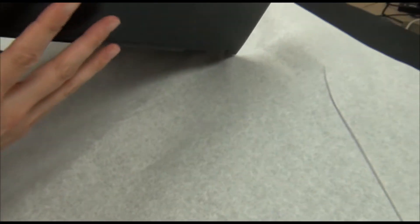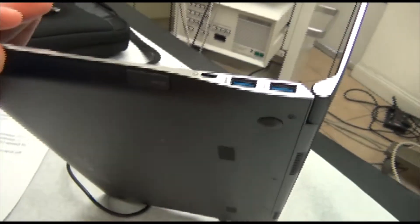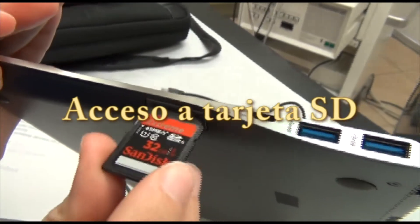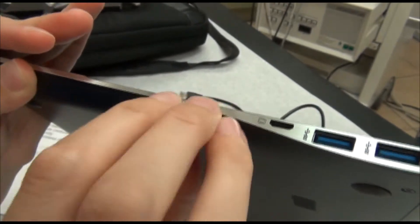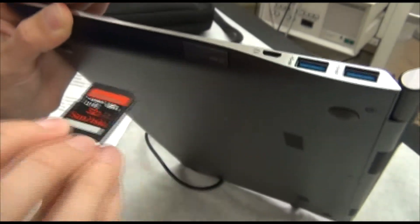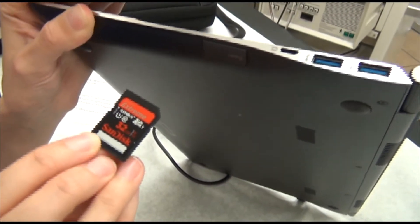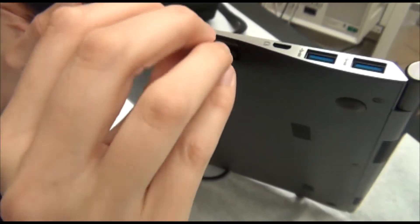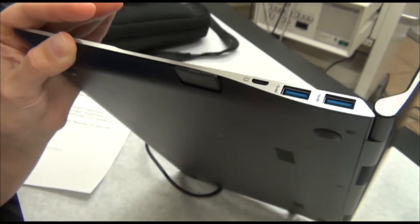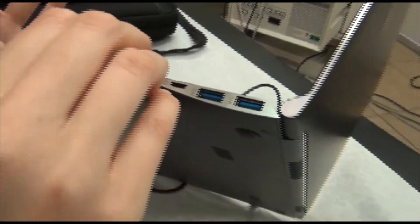So we have two USB 3.0 ports. We also have right here an option to put in an SD card. Go ahead and put it in so people can see — it clicks right in, and you can pull it out. This is a 32-gigabyte Xtreme card; it can go up to 128 gigabytes. So even though the laptop has 128 gigabytes of solid-state storage, you can effectively add another 128 gigabytes of solid state through this SD slot.